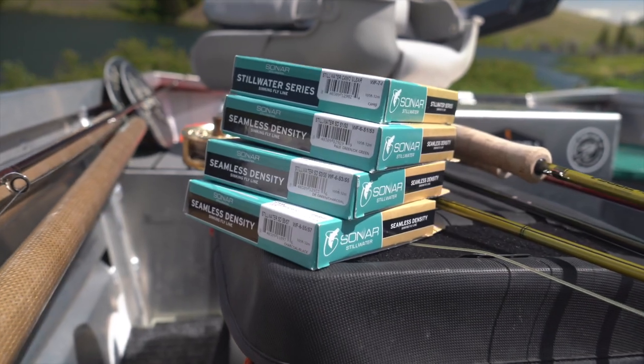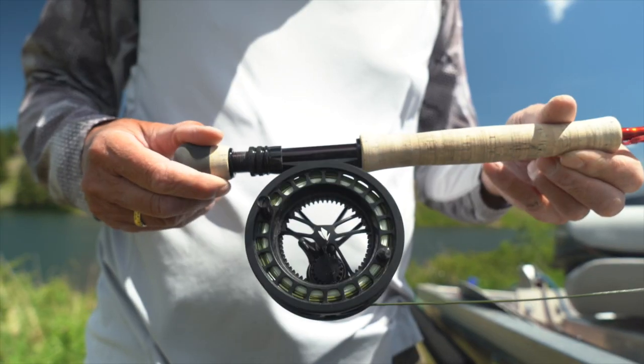We match the sinking line that we're going to use — the density of the sinking line — to the depth of water we're fishing. This is when we're going to use our depth sounder to make sure we know the depth of water we're fishing.